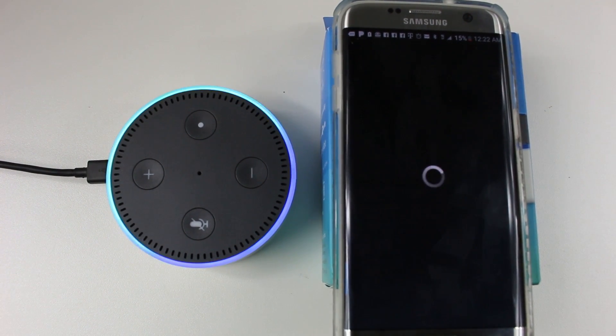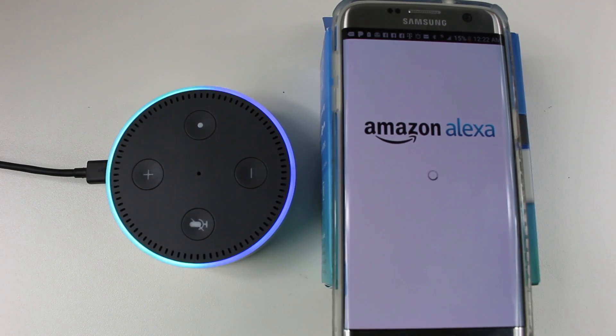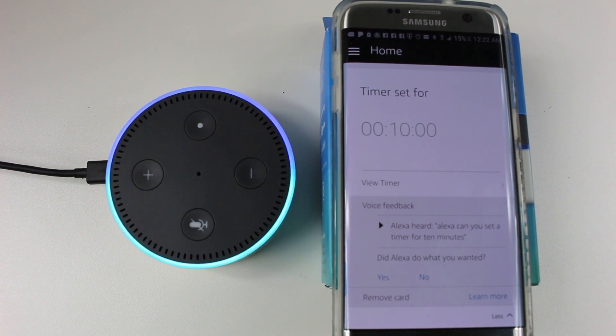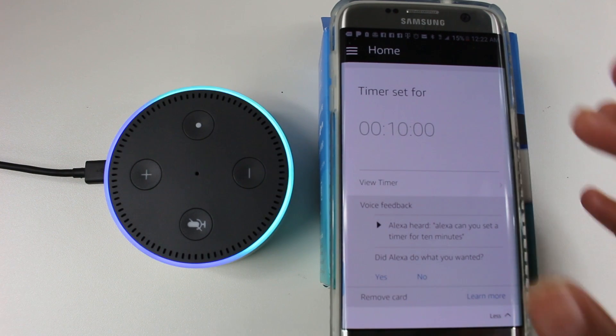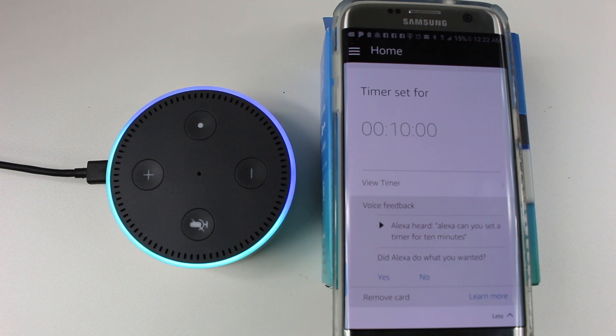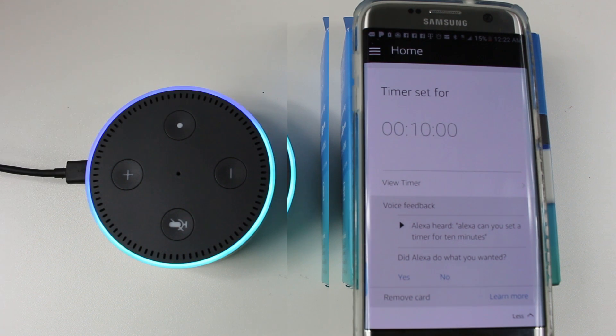It's going to open up the app. Depending on if you use Amazon on your phone, you may already be signed in — like I'm already signed in. But for most people, you will have to put in your Amazon account, which is an email and password that you use on amazon.com. If you don't have one, you just set one up and there will be prompts to help you create that account.